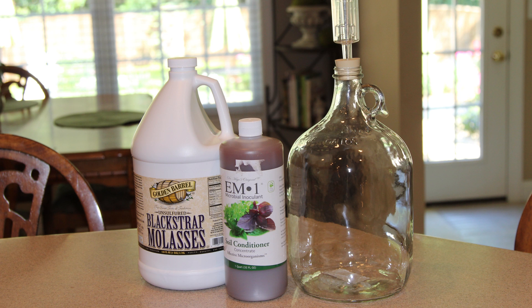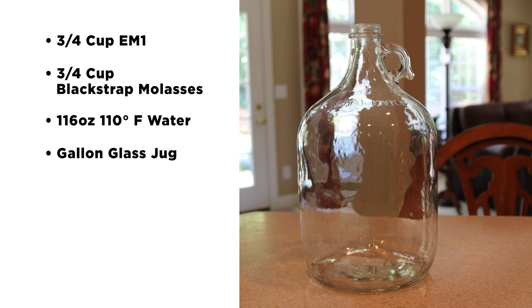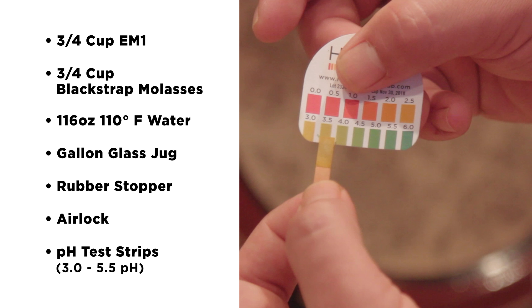Activating EM-1 is a pretty straightforward process. To activate one gallon of EM-1, you will need the following supplies: ¾ cup of EM-1, ¾ cup of blackstrap molasses, 116 ounces of 110 degree Fahrenheit water, ¾ cup of water, 1 gallon glass jug, 1 rubber stopper, 1 airlock, and pH test strips that test between 3.0 and 5.5 pH.